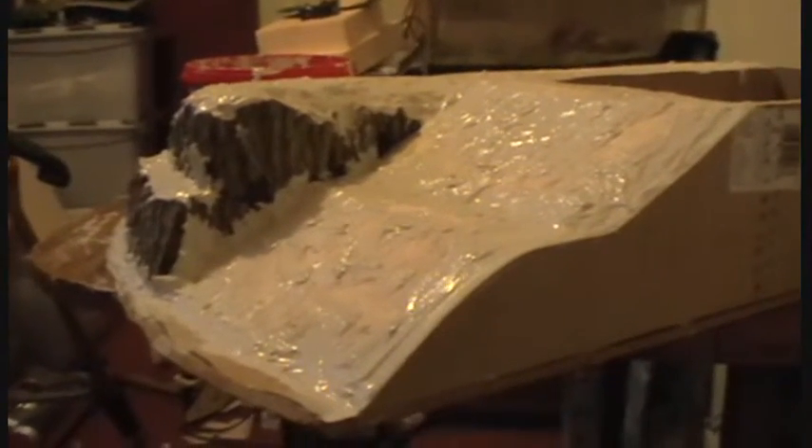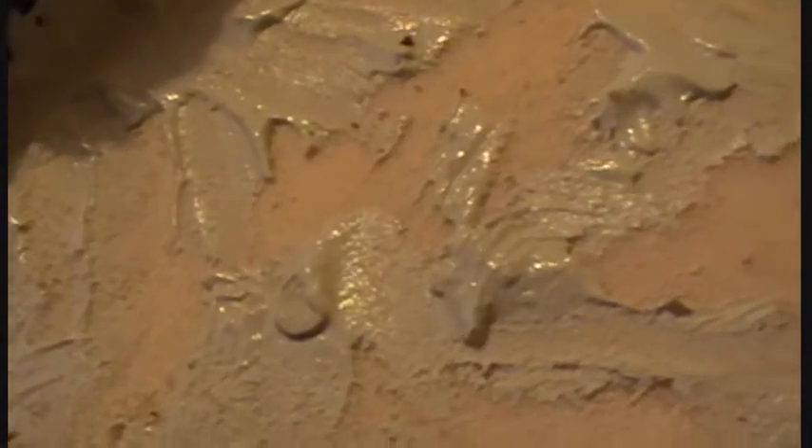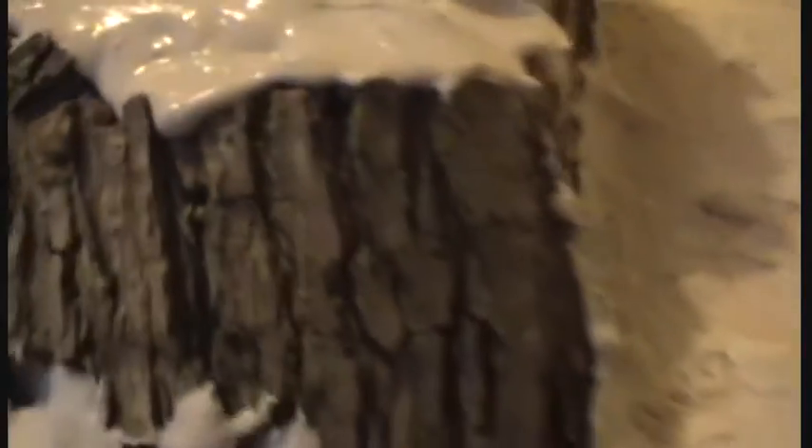I've now basically covered the whole hill in polyfilla. I've filled in all the gaps where the foam pieces meet each other and where the foam meets the MDF. I've also put a thin layer of polyfilla over the foam on the slopes just to give them a bit of texture. I've filled in the gaps between the pieces of bark and the foam as well, and just let it overhang the edges slightly to look like turf overhang.